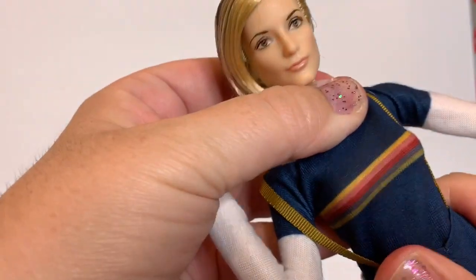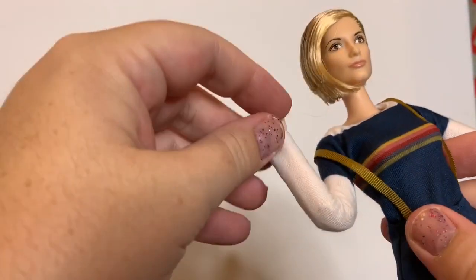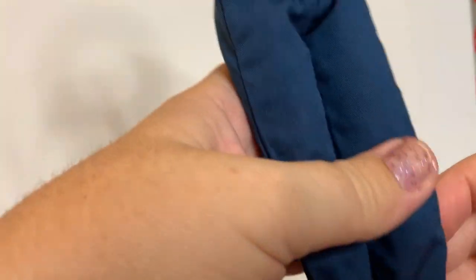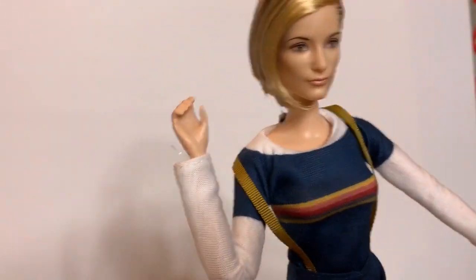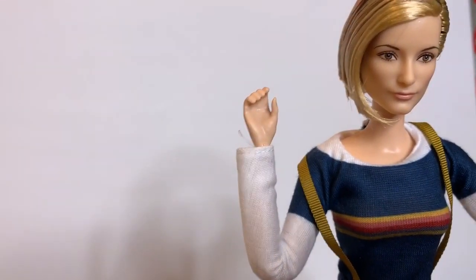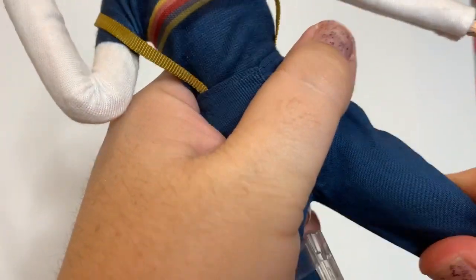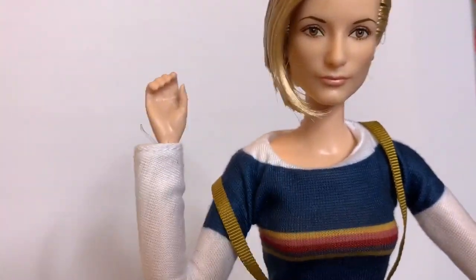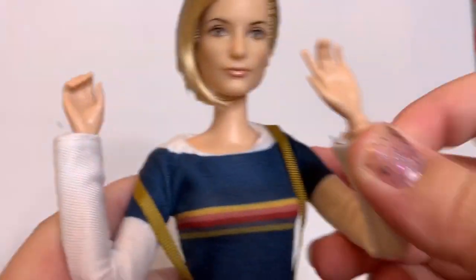Her torso isn't made-to-move — it doesn't bend at the chest. But she's really close to a made-to-move doll. Her feet are also not articulated like a made-to-move doll's, but that's pretty good. I like these stands that grab the foot or the leg. She also doesn't have the rotation here or here like the Pivotal dolls do, but she's a very flexible non-Pivotal doll.